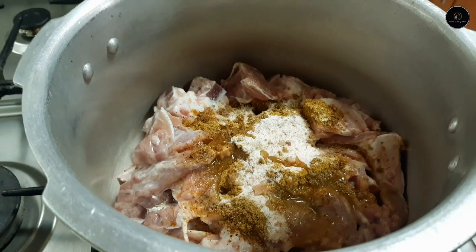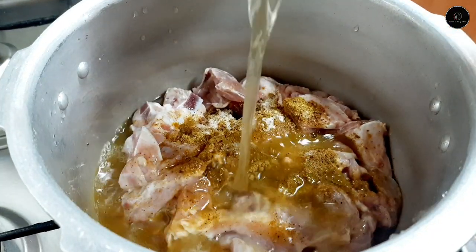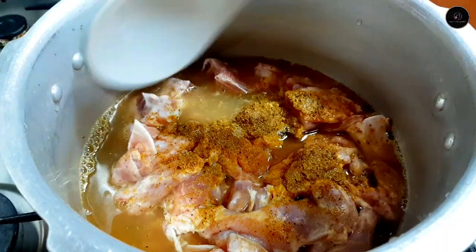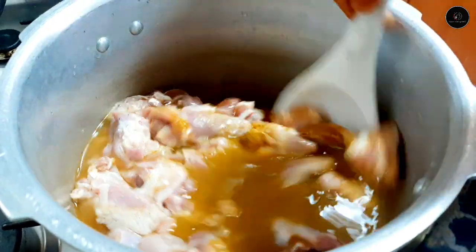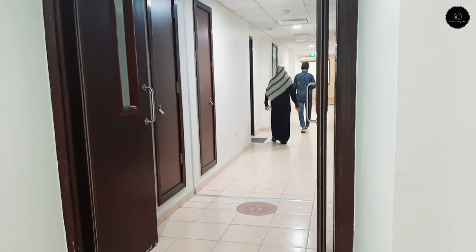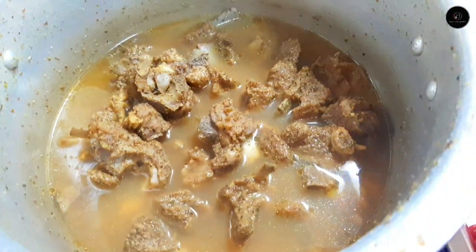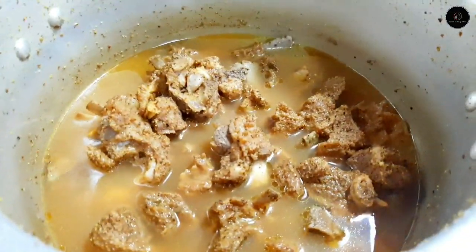1 tablespoon of vinegar. I am going to mix it in a jar. I am going to mix it in a smaller version. Let me mix it up while going to mix it at 50 degrees.